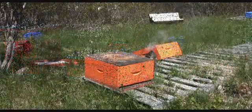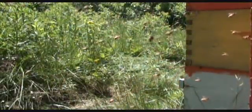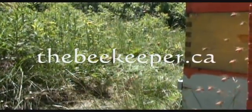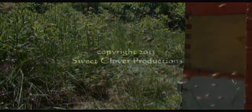The queen-right portion of your split can be moved to a new location.